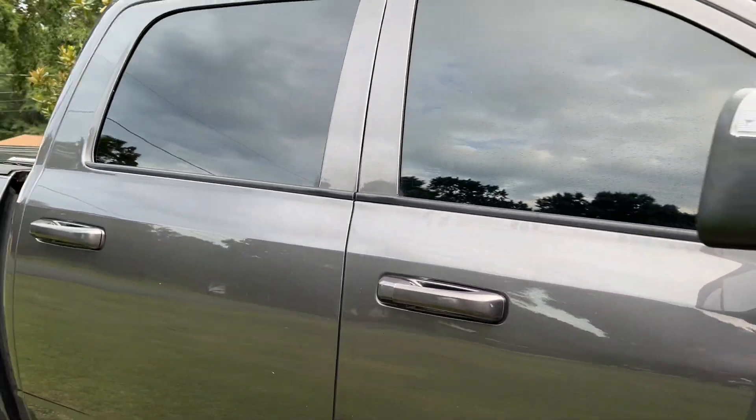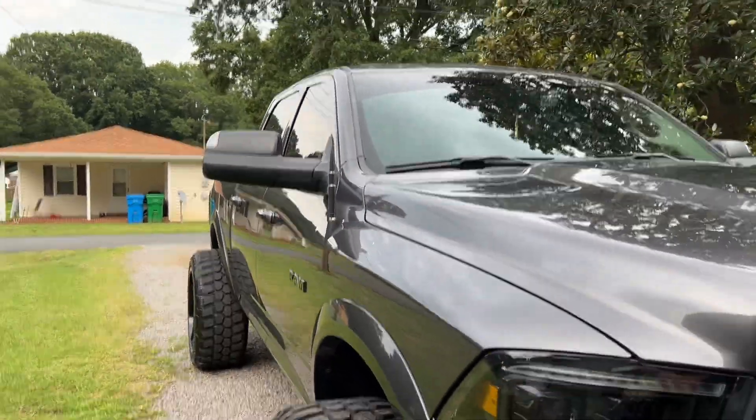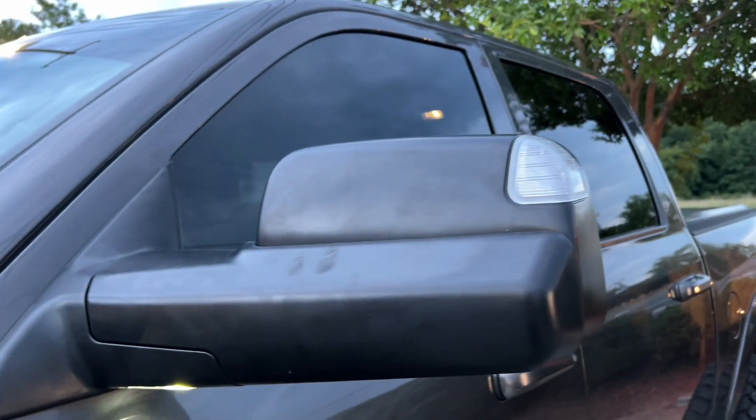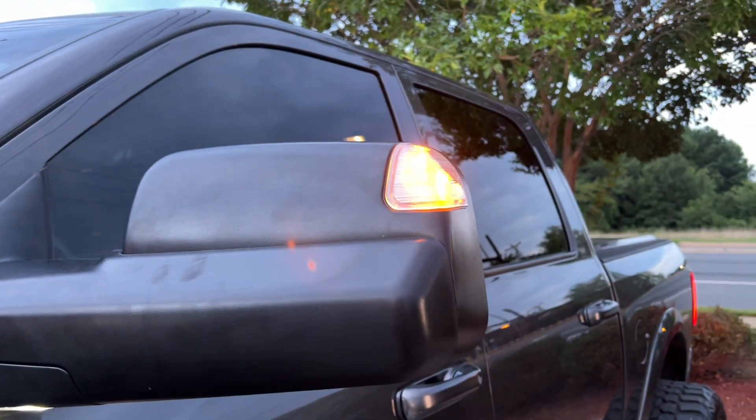I'll take a video showing y'all how they look. They're kind of nicer. Like I said, it has the puddle lights down here, which is a nice feature. And also the turn signal right there.